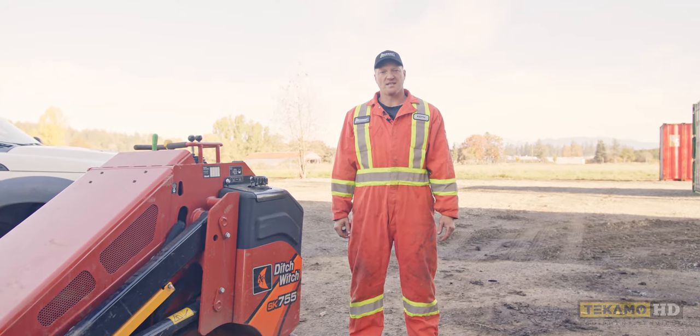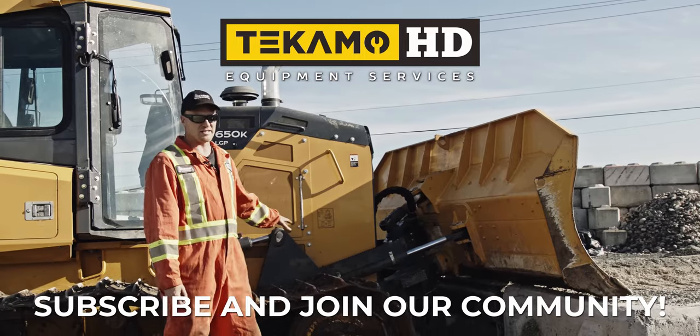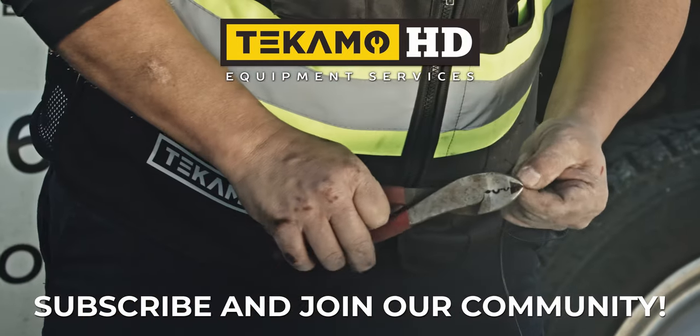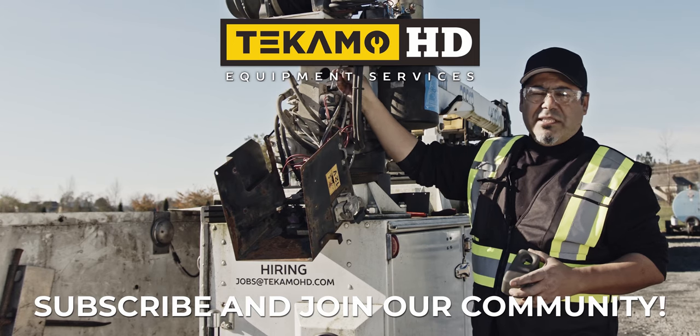Please like, comment, and subscribe. We'll see you in the next one.